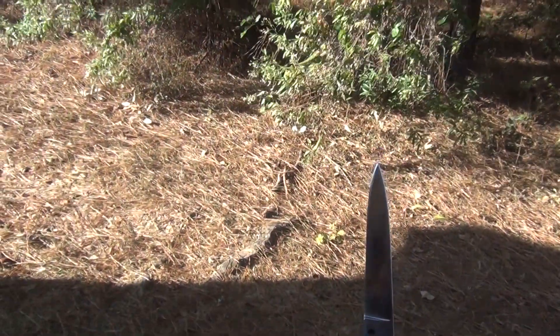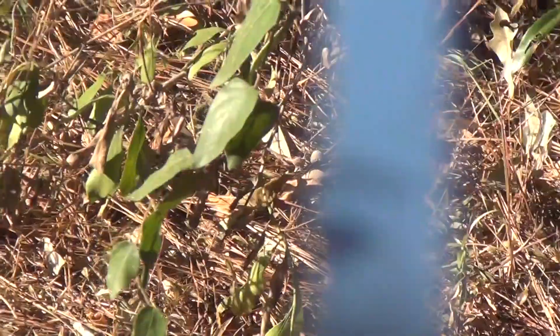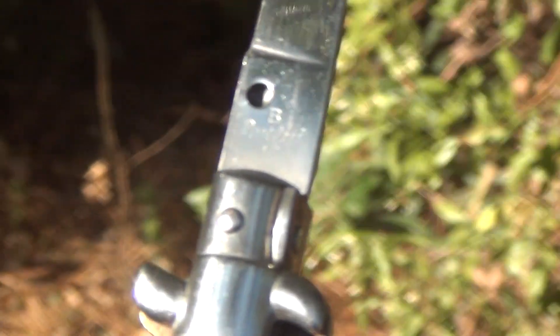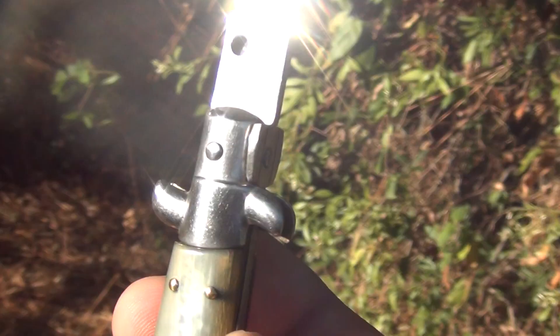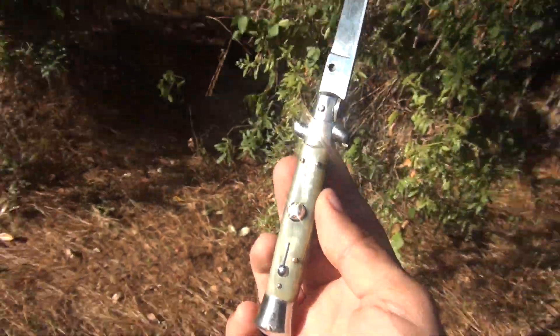It's got the standard blade instead of the typical bayonet blade that you would get on some Italian stilettos. On the tang it's a little faded, but it has a 'B' on it — it might have used to say Beltram, I'm not sure — and it says 'rost frei' under it.